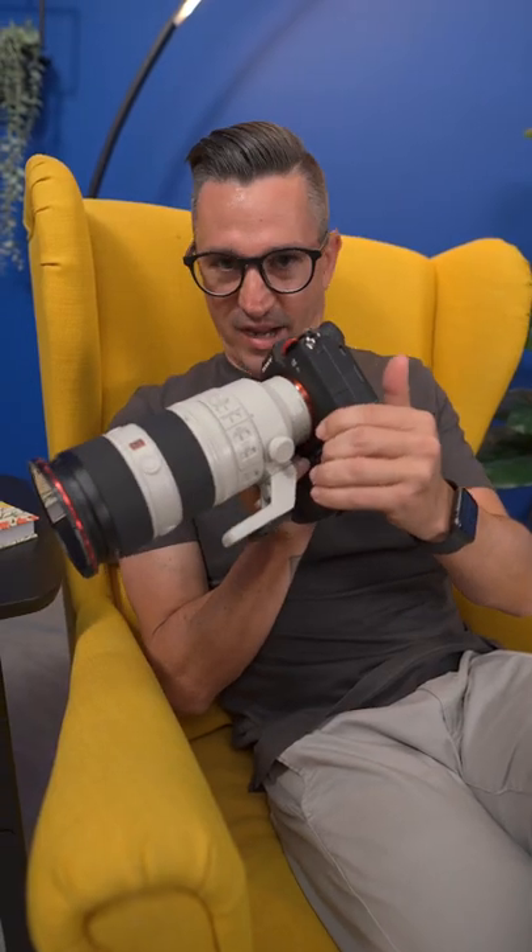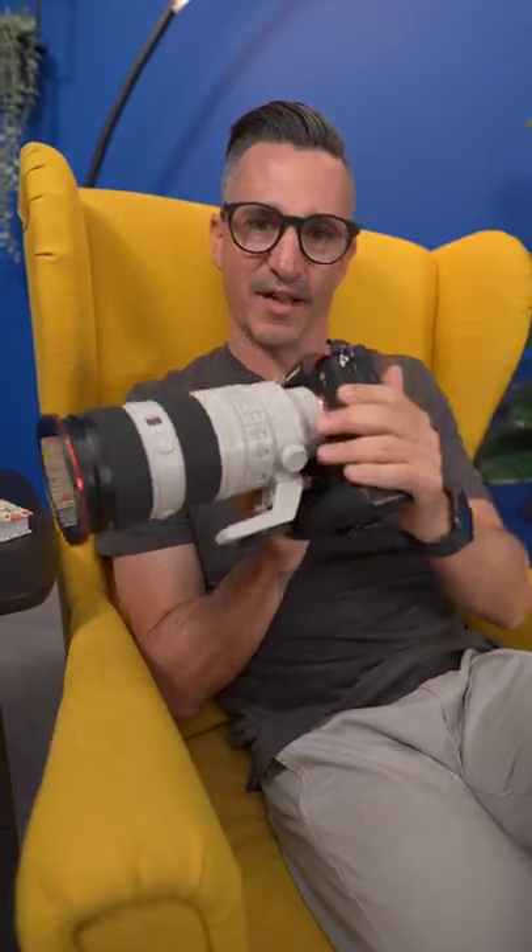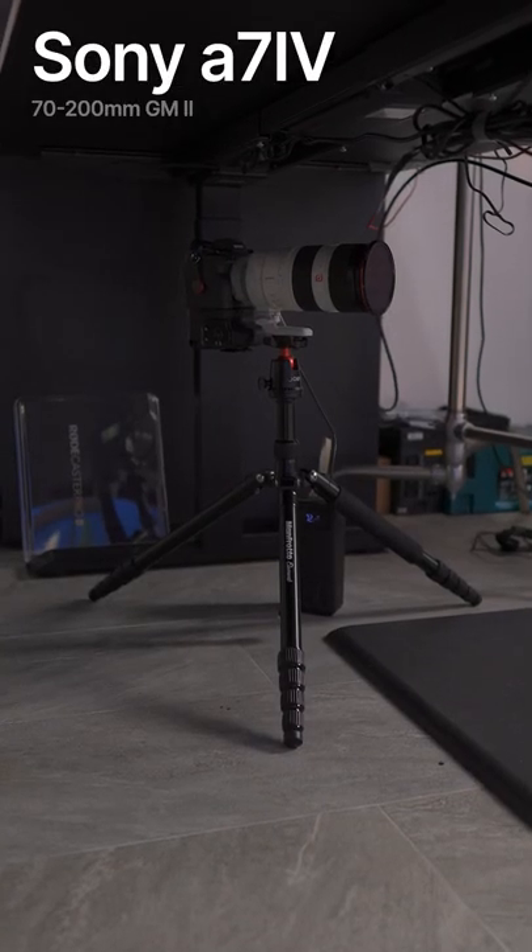And this is probably my favorite camera of all. This is a Sony A7 IV with the Sony 70-200 G Master Mark II.